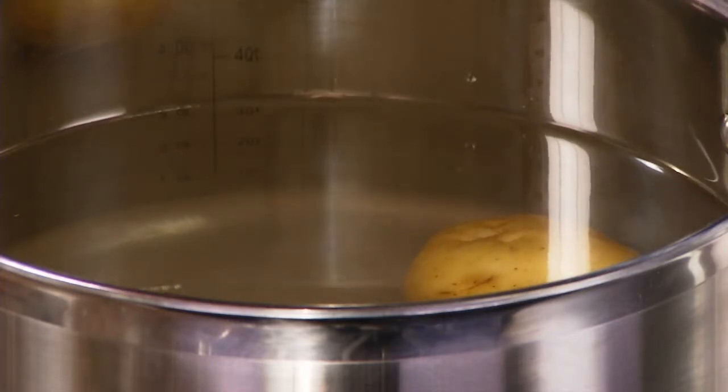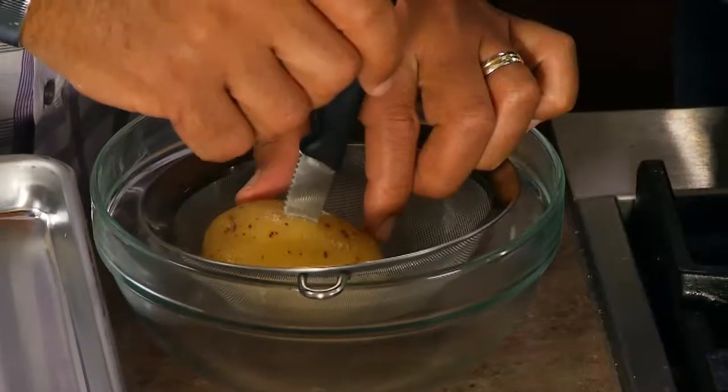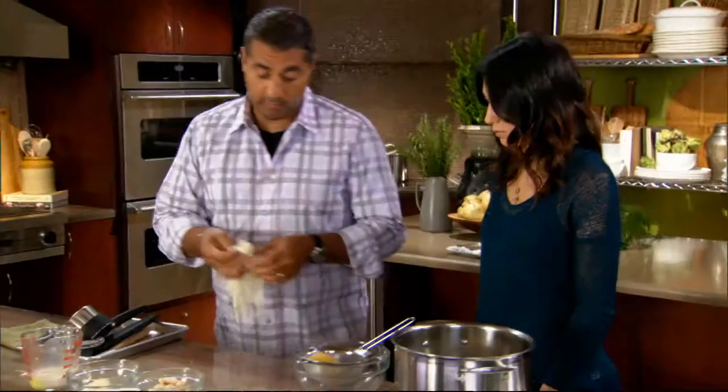Until they're just tender with a knife, then peel. Grab our potato — we're looking for it to be tender the whole way through, so we've got to be able to push through it with a knife, which we can do. While they're still hot, we're going to peel our potatoes.